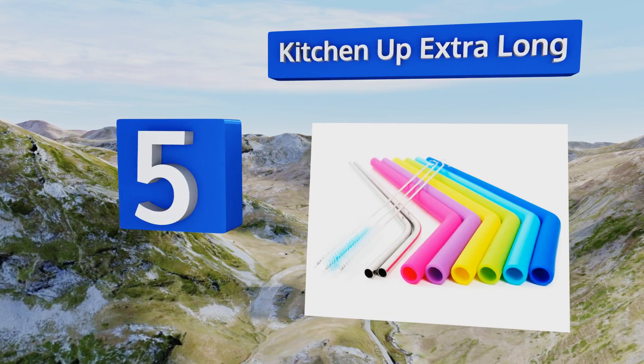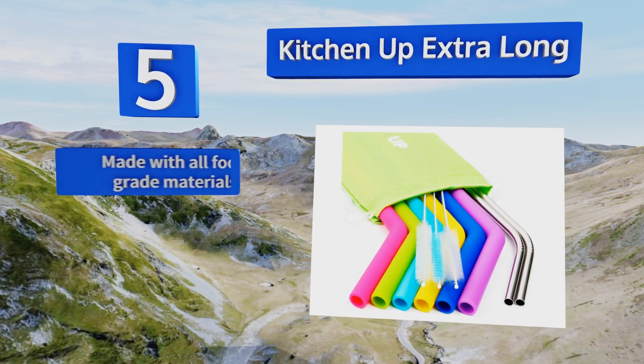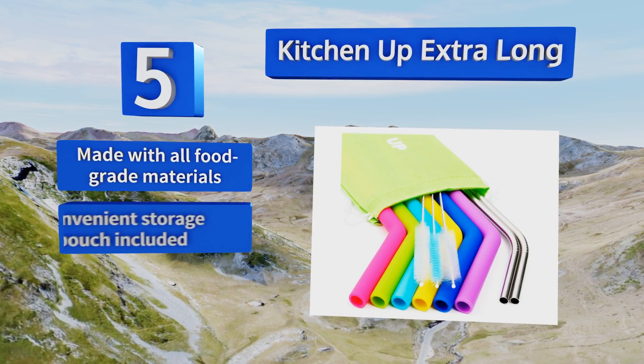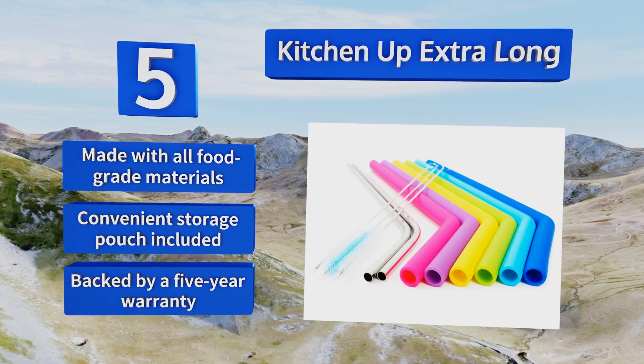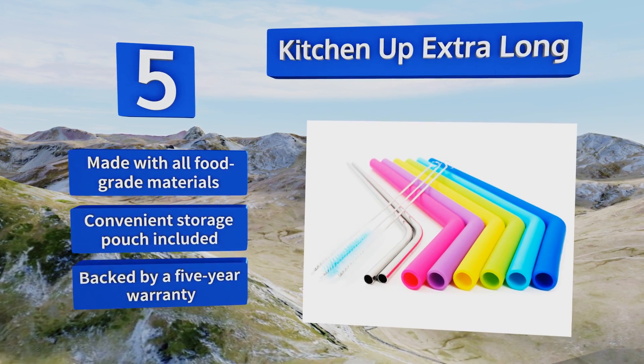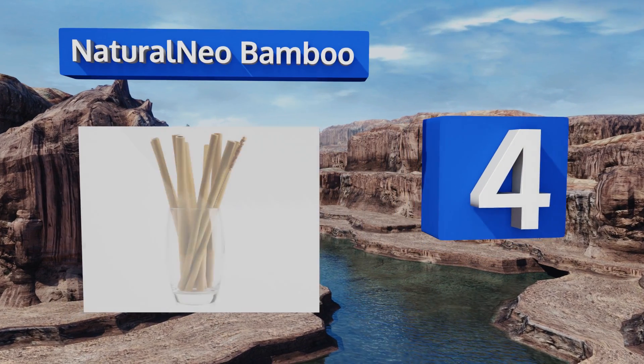Halfway up our list at number five, featuring a combination of silicone and stainless steel, the Kitchen Up Extra Long will ensure that you're ready for any drinking situation. Kids will love the bright colors and they make it easy to keep track of whose beverage is whose. They're made with all food grade materials and come with a convenient storage pouch, backed by a five-year warranty.